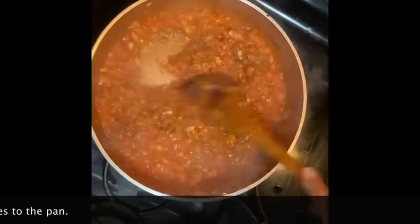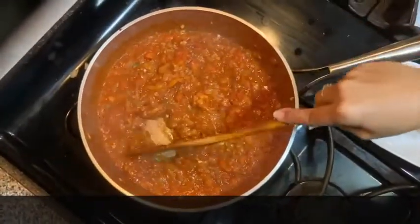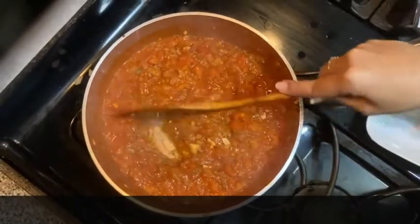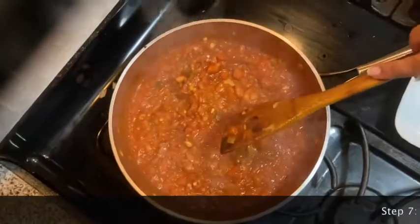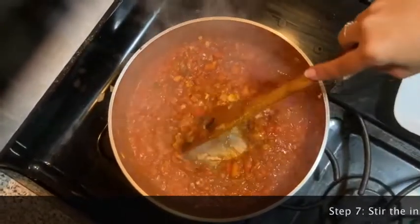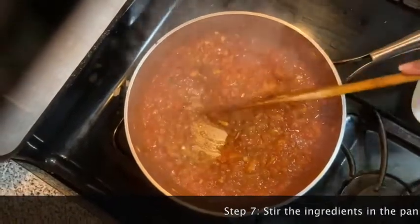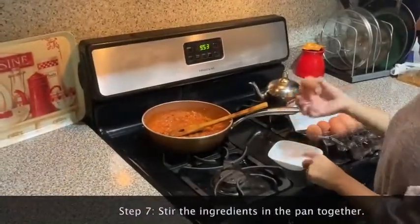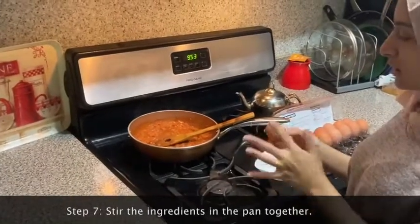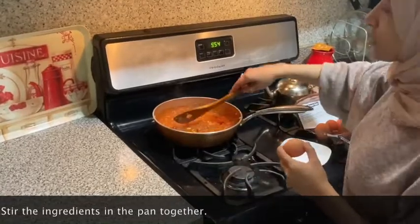Now we're ready for our favorite part. You'll know the sauce is ready when you move some of it and you can see the bottom of the pan. Lower the heat all the way to a very low heat for the next part. If you're still learning how to crack an egg, you want to put it into a bowl first, and then you're going to put it into a well — so you're going to make wells.